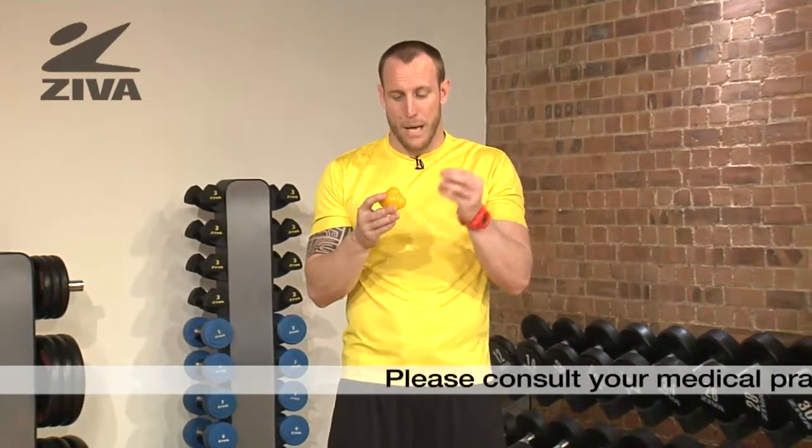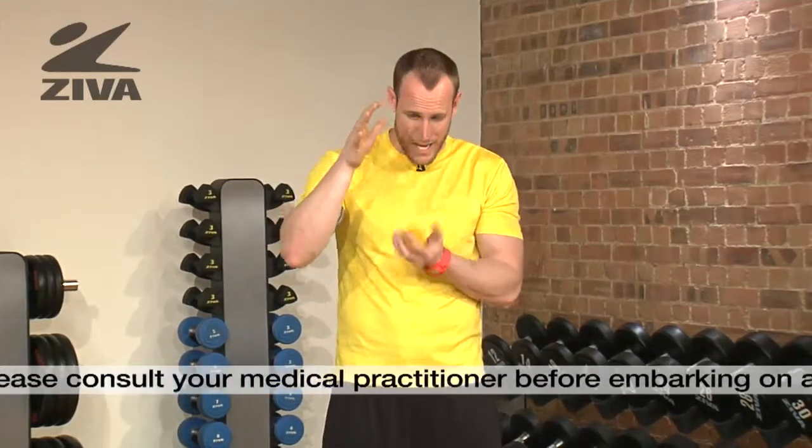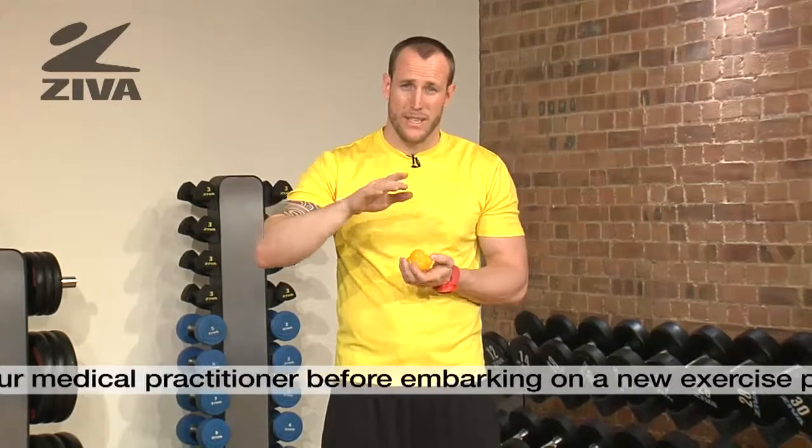This is the Ziva reaction ball. What makes this ball different than any other regular ball is that it has knobs on it. This is to promote when the ball hits a flat surface to shoot into different directions, forcing you as its user to react to it.